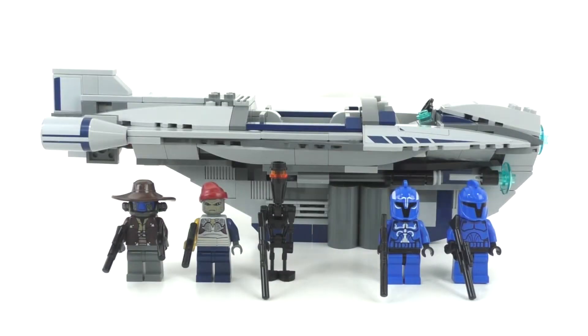Hello everybody, I'm JediJackPenguin and welcome to another LEGO Star Wars review. Today we're going to be looking at set number 8128, Cad Bane's Speeder. This set includes 318 pieces and originally retailed for $49.99 back in August of 2010.